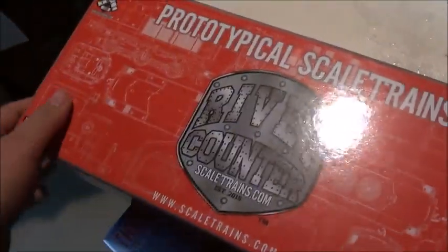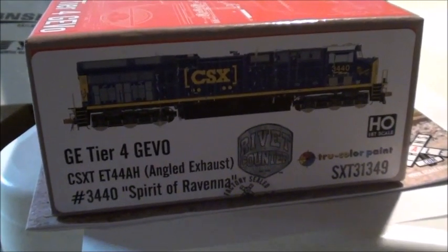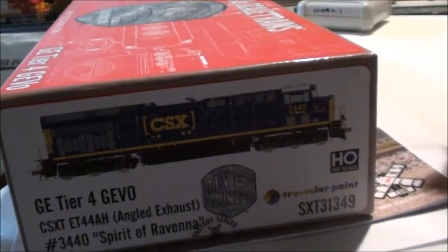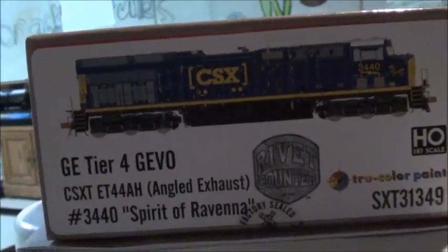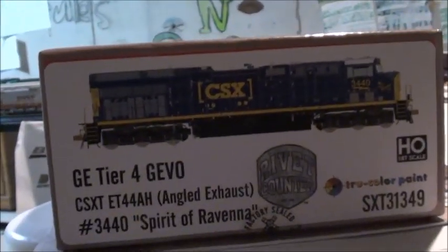Here is what I ordered — this is a GE Tier 4 Gevo. I really love the new packaging on the Scale Trains Rivet Counter. The packaging is really nice, similar to what we've seen on the Dash 9s. What I have here is a CSX Tier 4 Gevo, number 3440, Spirit of Ravenna. I'm really glad Scale Trains finally made this in partnership with the Kentucky Steam Heritage.